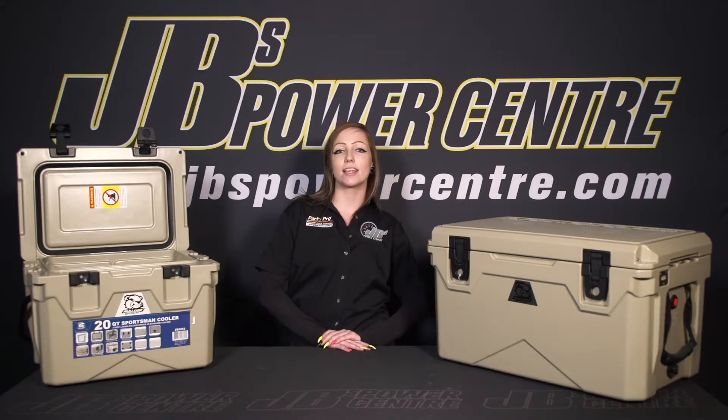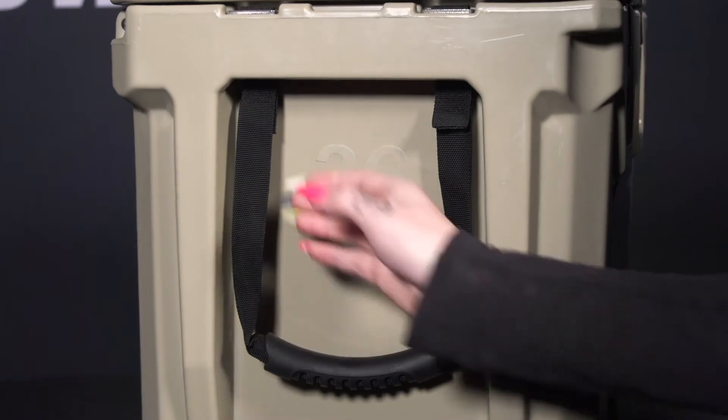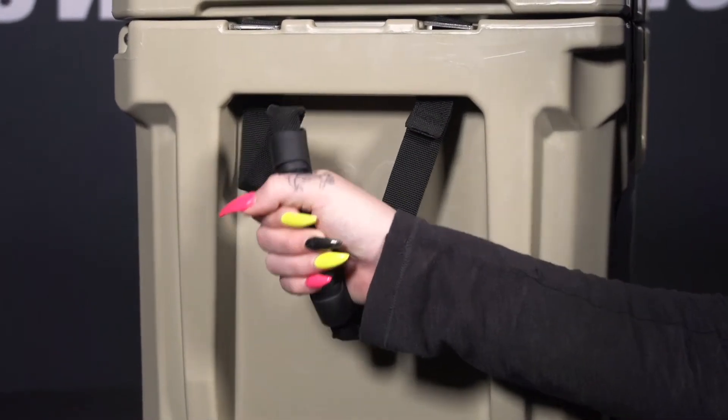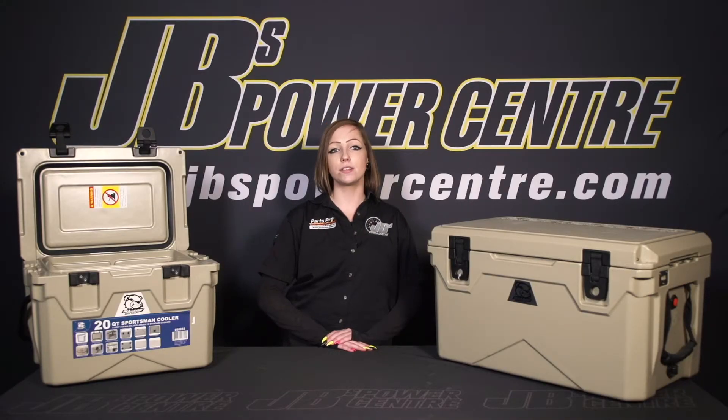These coolers have a nice handle with a nylon strap and a rubber grip. The handles have enough length for up to two people to carry if needed. Like most coolers, these also have a drain plug to get rid of excess water. The drain plugs have a nice rubber grommet on them which helps keep it insulated and watertight.